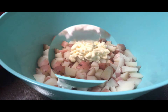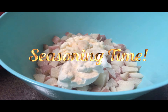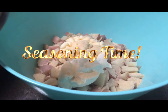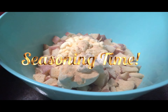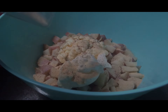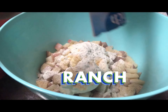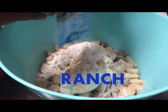After adding in the sour cream, I will add in some onion powder, then some garlic powder, and some ground black pepper. Now I will add in a packet of ranch seasoning. You can add in two packets if you would like, but for this recipe I'm only using one.